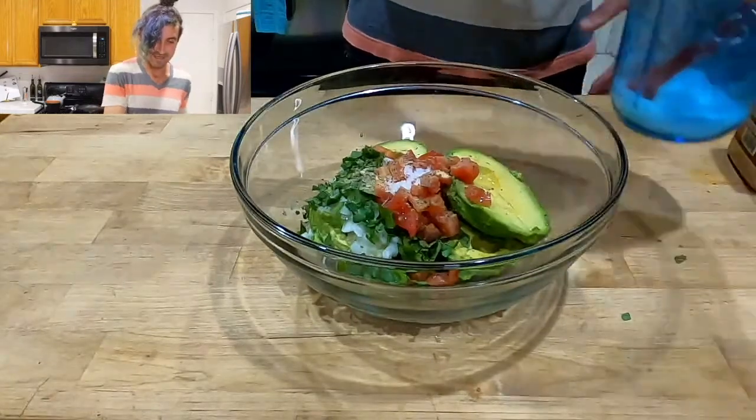Guacamole. I got some black beans and some tortillas. Gonna make a little Mexican-style tofu to go along with it, but the feature of this video is the guacamole.